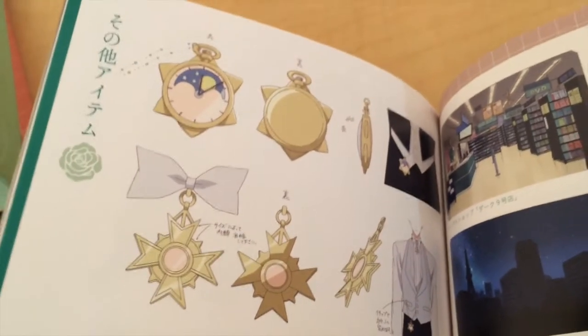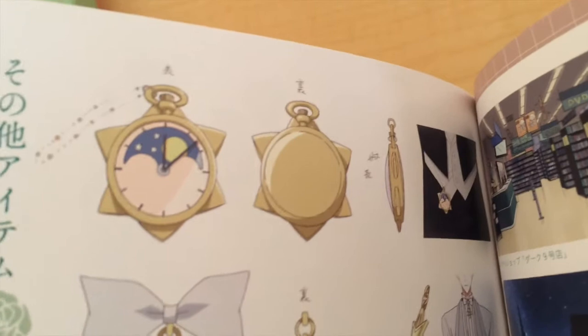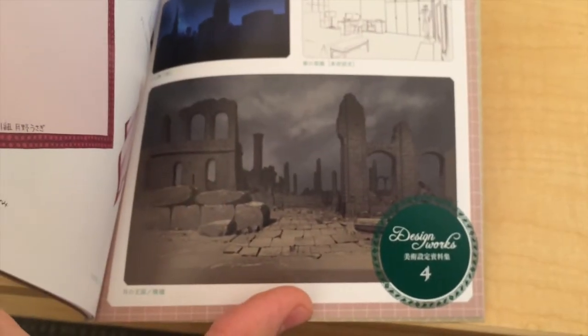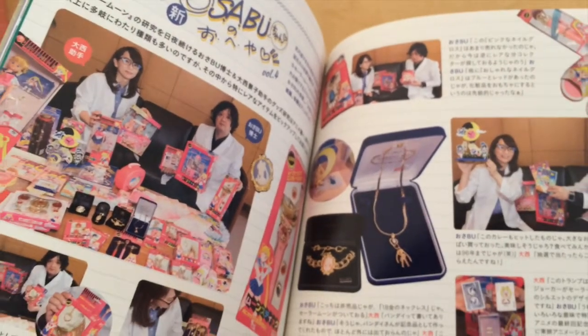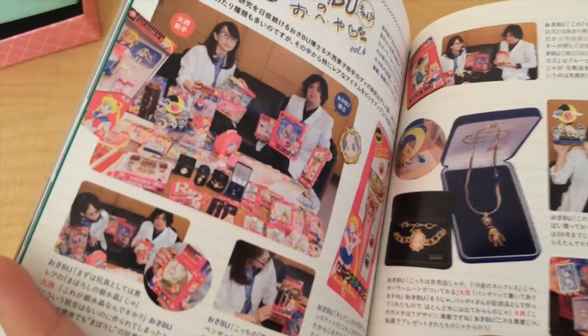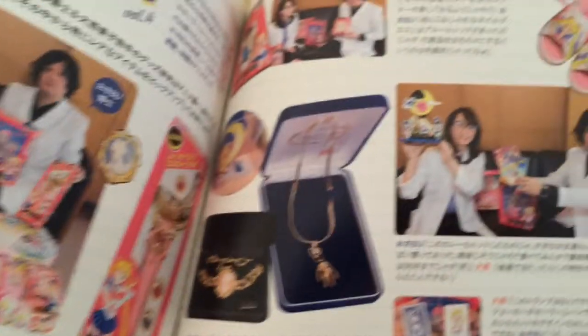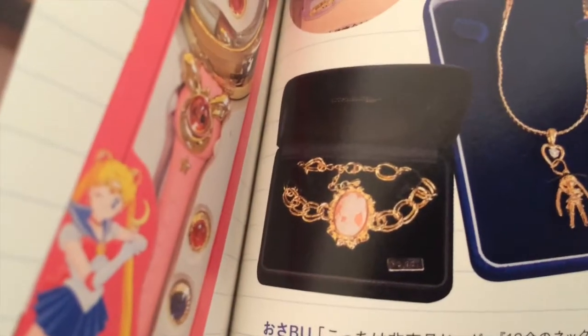We also have the star locket and this thing that he uses in his bow tie. I really hope we get soon a proplica version of this locket. Some location design. Some interview or article about a bunch of the merchandise from the 90s — I want all of it. I really want this one over here; if you can find it, please let me know. And we have the credits in the back.